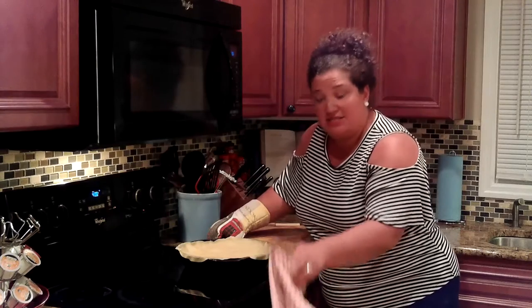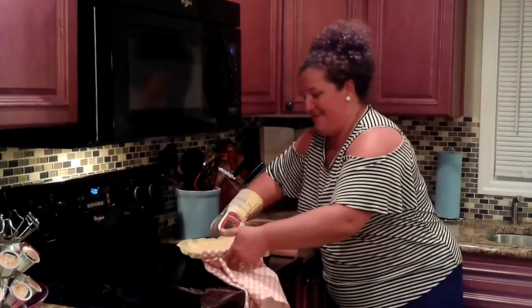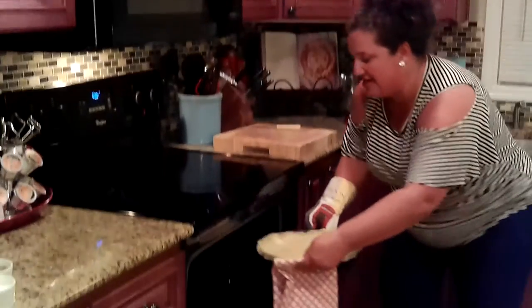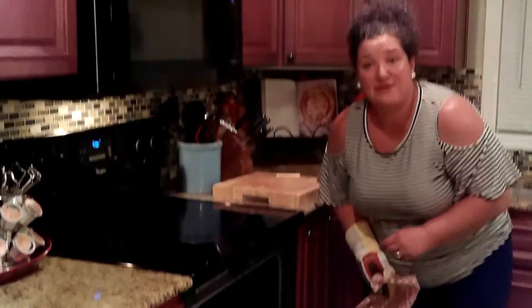I'm going to take this dish towel in case I need it — this could be heavy. In the oven it goes. I have my oven preheated to 400 degrees, and this is going to cook for 30 minutes.